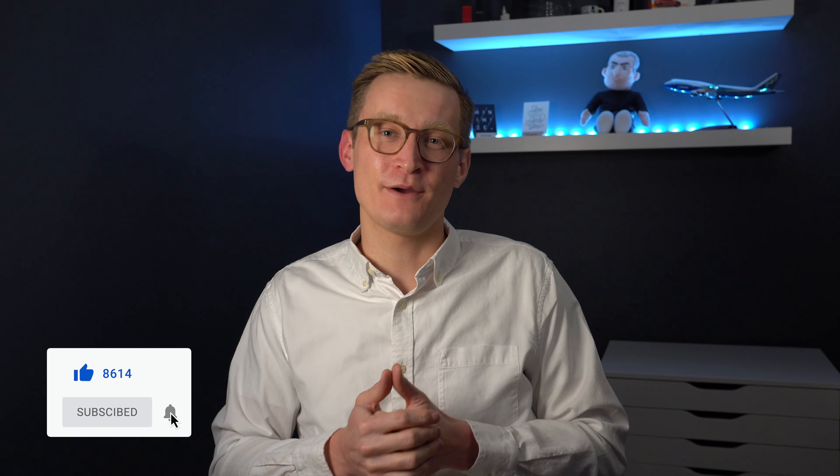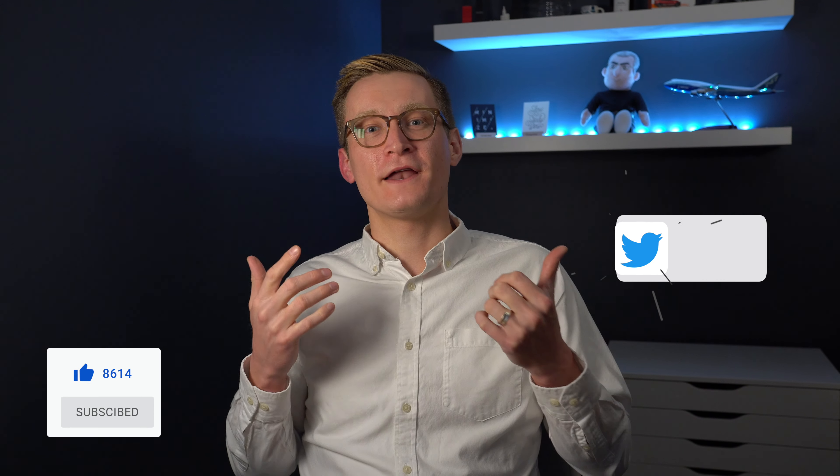If you want to pick up one of these sensors for yourself, there's a link in the description. Also don't forget to give this video a thumbs up for the YouTube algorithm. Subscribe to the channel and hit the bell icon if you haven't already. Follow me over on Instagram or Twitter and thanks again so much for watching — I'll see you in the next one.